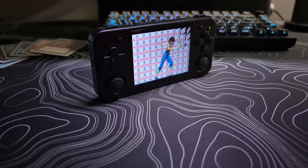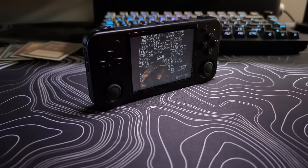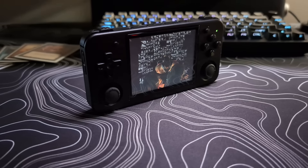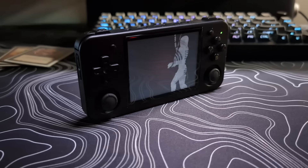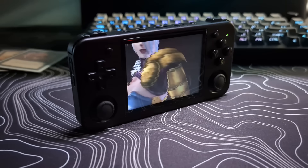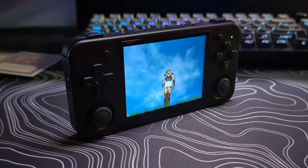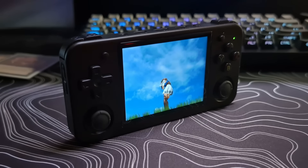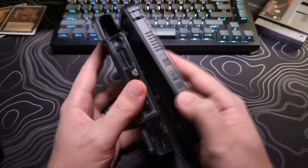Now the size and weight of this device for being portable, I think is great. It should fit into most pockets. The only issue I run into with these devices that have analog sticks is that the sticks will kind of grip to the sides of my pockets, making it take a little extra effort to get out of my pocket.